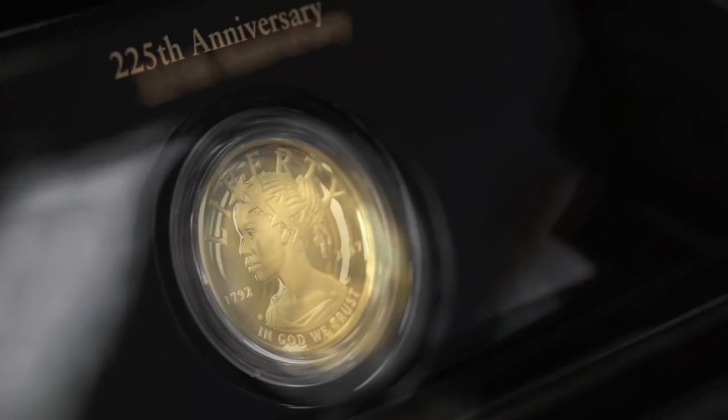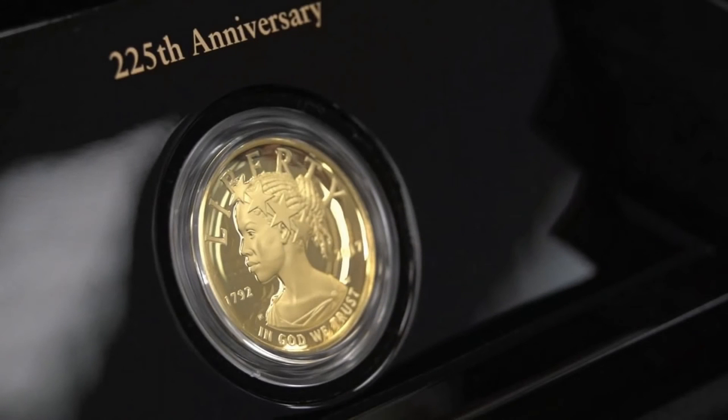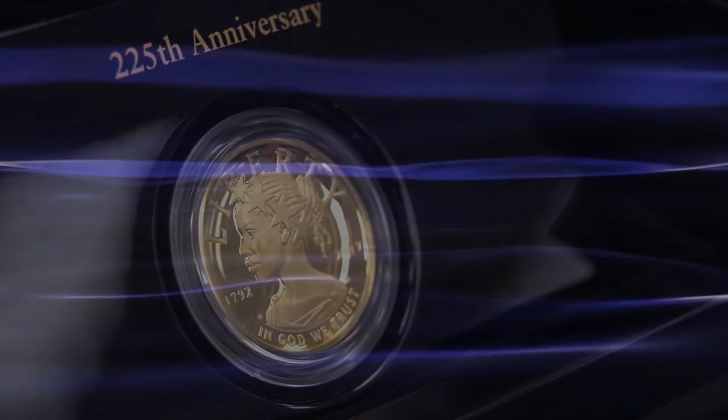Let me know what you think about the new design — is it revolutionary or rest-inducing? Do you even care? Tell me all about it in the comments section below. Remember to stay subscribed to this channel for the latest in coin and banknote news. This has been the World Numismatic News. Have a wonderful day.